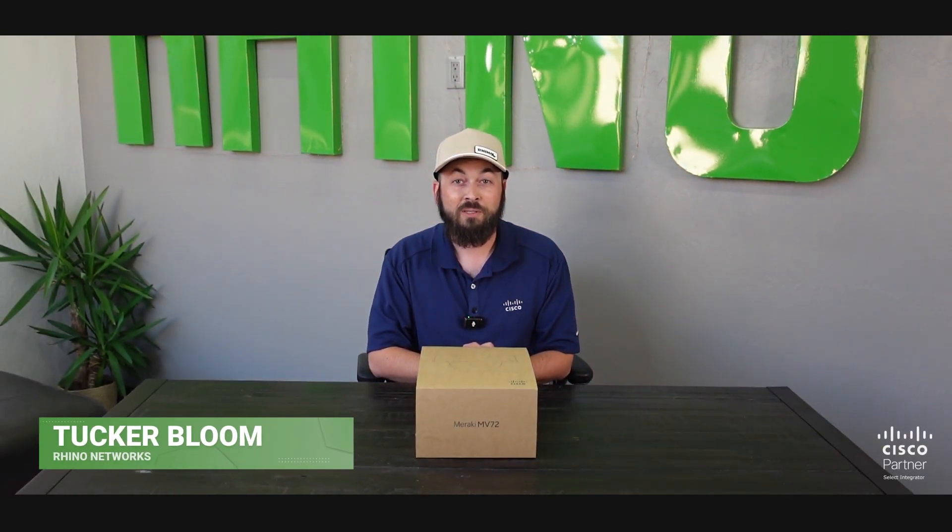Hi everybody, Tucker here from Rhino Networks. Welcome to the fourth video in our open box series. Today we're taking a look at one of the Meraki security cameras. This is a great addition if you're looking to complement your Meraki network stack with some physical security. This is the MV-72 — it is an outdoor rated IP camera. Let's take a look at what's inside.